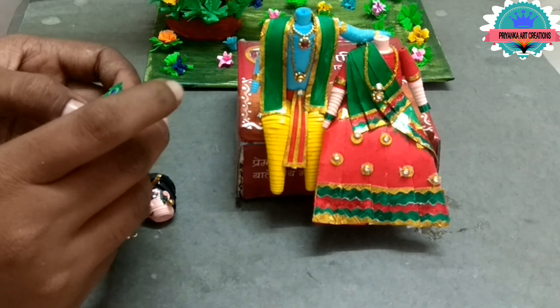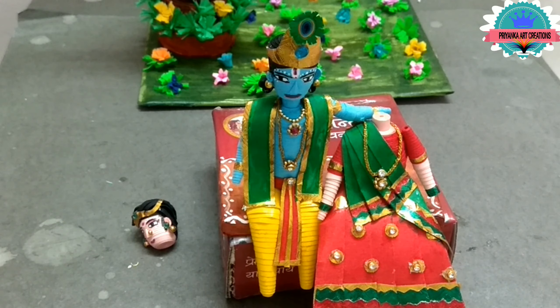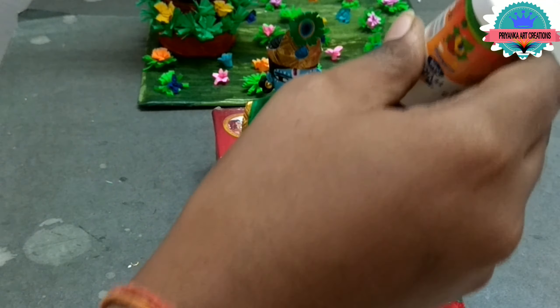Now I made a small crown for Krishna, and now paste to the body. Now paste Radha Rani also.